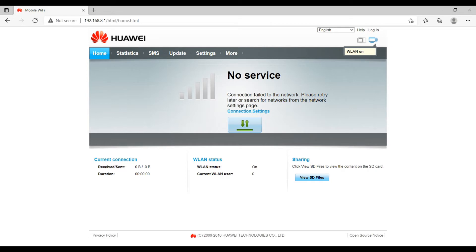There is also a sharing section on the home page — if you have inserted your SD card into the device, it will show you the SD card files as well, in case you want to share them.